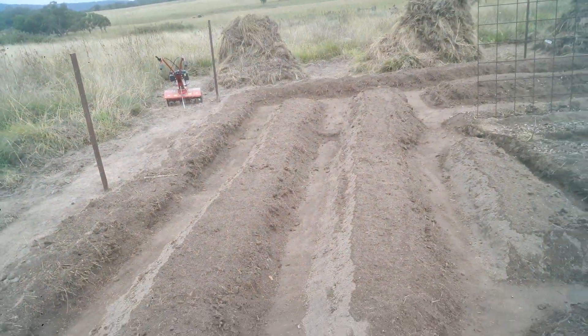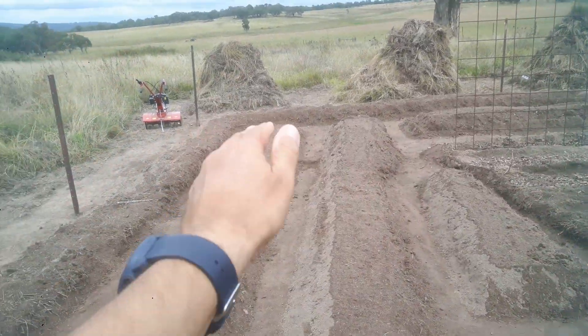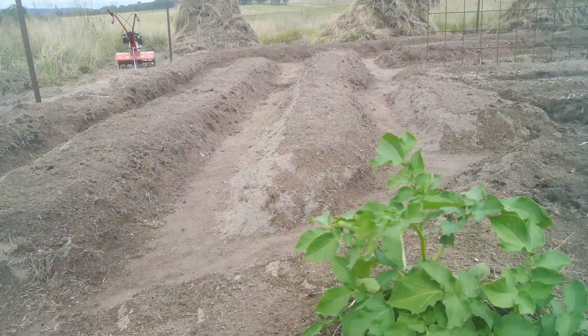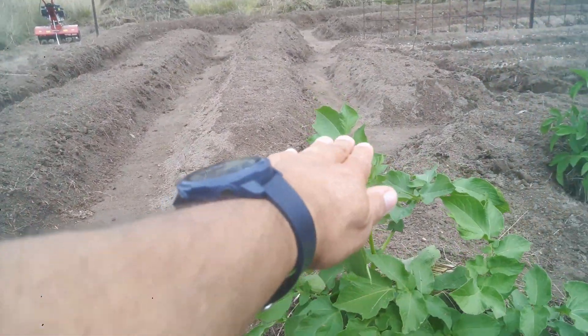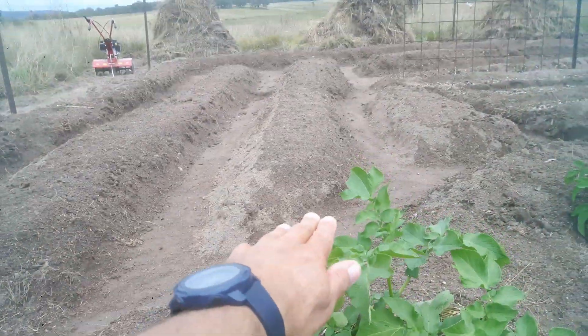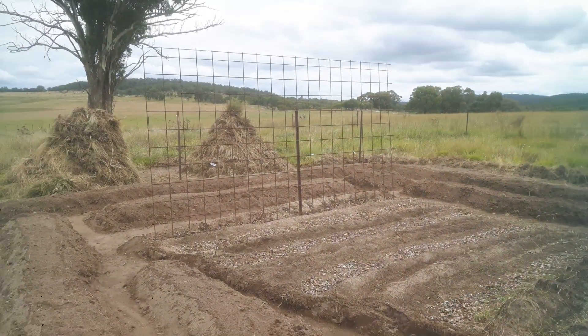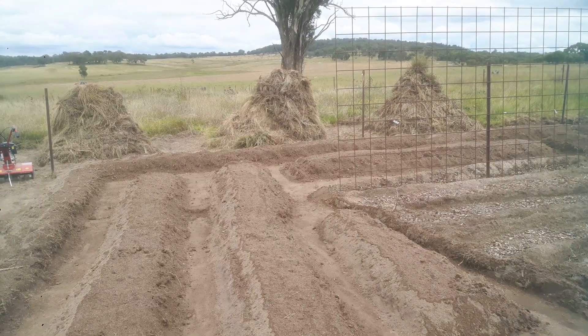Then I scooped all of that into each side, and that's how I got the raised bed like that. It saves your back — like these potatoes here, this bed is a good knee-high, so usually you'd have to bend a lot lower. At least as you get a bit older it saves your back. Have a nice day!